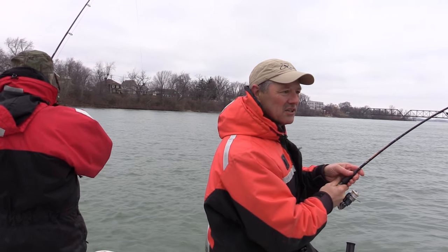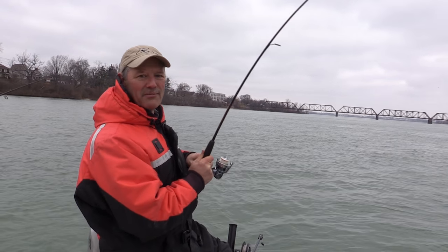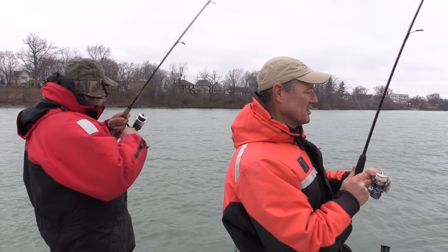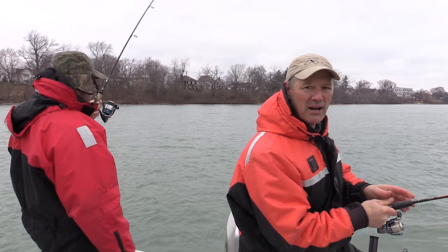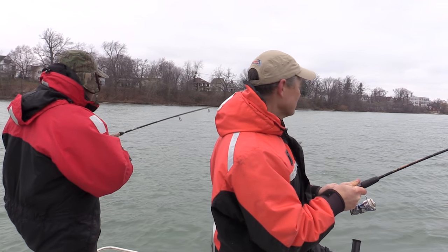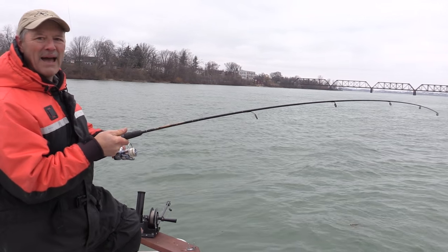Yours just jumped — could be anything. There's even musky out here at this time of year. Mine was very dark colored. You might have a brown trout. Or a bass — it's a bass! Mine's a bass too. We've got some bass going on here.